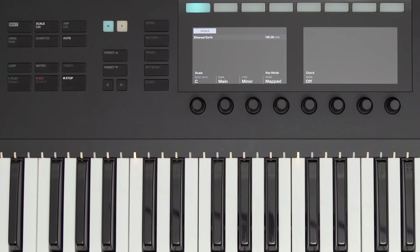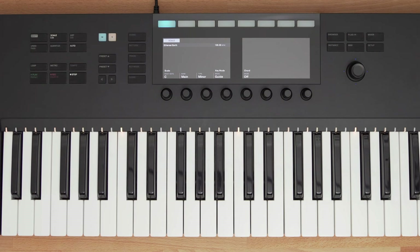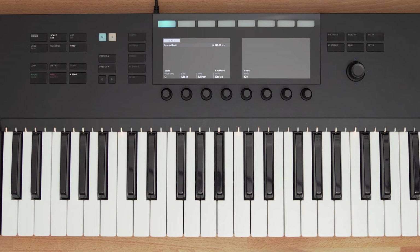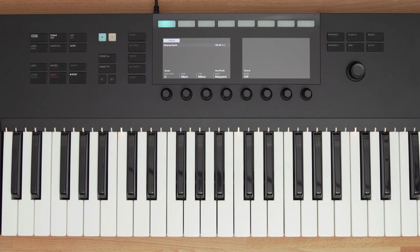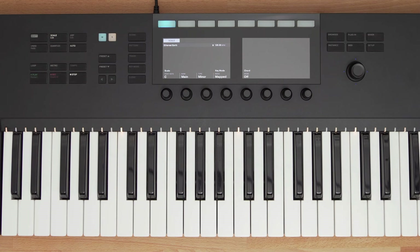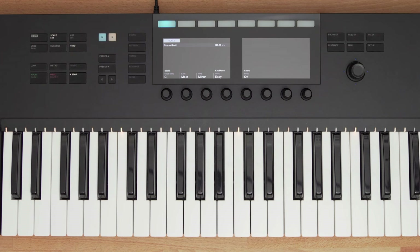I can change the root note and also change how the Scale mode works. I can set it to Guide mode, which just visually shows me the notes in the scale using the light guide, but still allows me to play notes not in the scale. Mapped mode shows me the notes of the scale, and if I play the wrong note, Complete Control automatically corrects it to the correct key. Easy mode changes the scale to all white keys, making it easy to play in key.